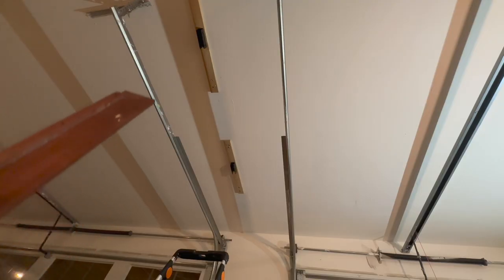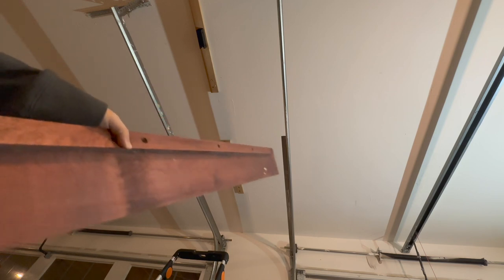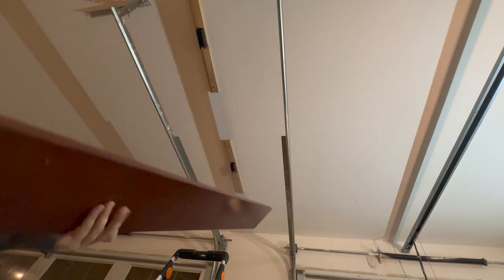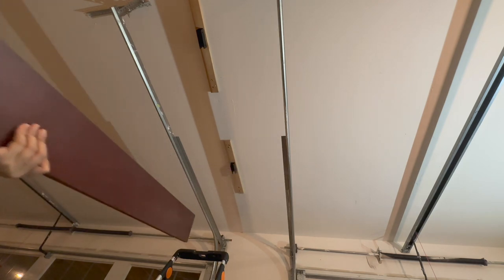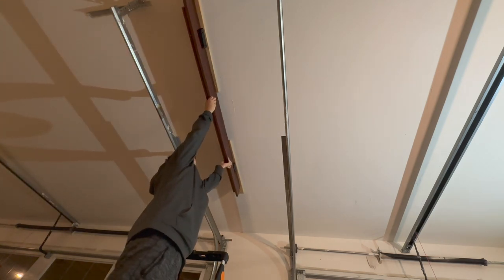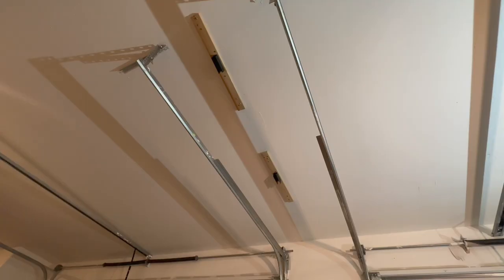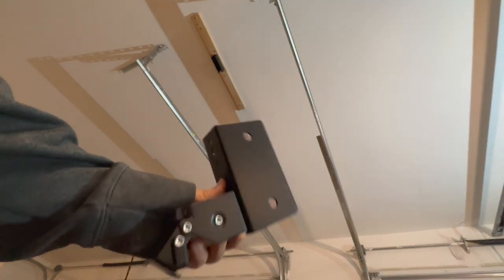Very important: make sure the two mounting brackets are aligned and straight. We're going to take this piece of board and align it. In case it's not aligned, you can adjust it. Alright, this is pretty good.